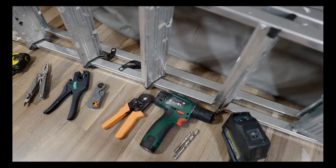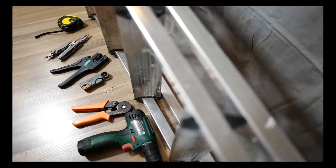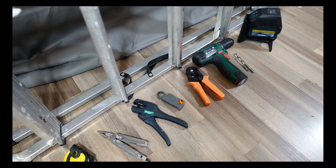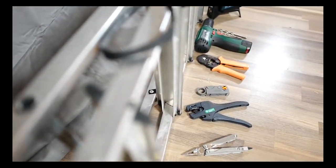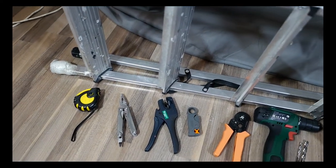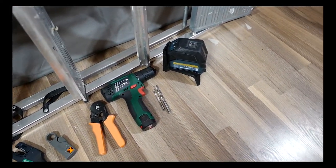In order to mount the light sculpture you will need the following tools: a ladder that allows you to reach the ceiling, a roll of tape, a laser leveler, crimping pliers, cutting pliers, a measuring tape, a screwdriver, a drilling machine with 6mm and 8mm drill heads, and a hammer.